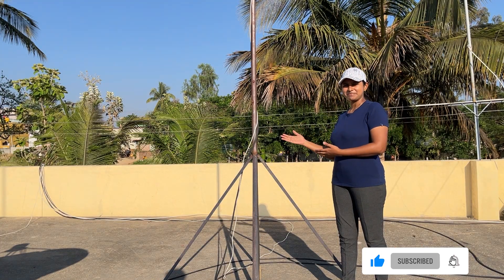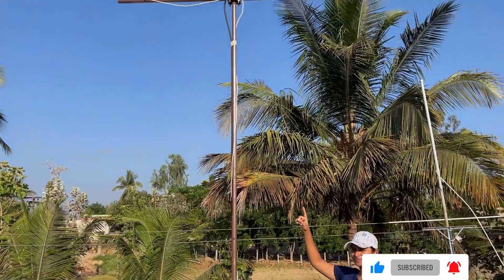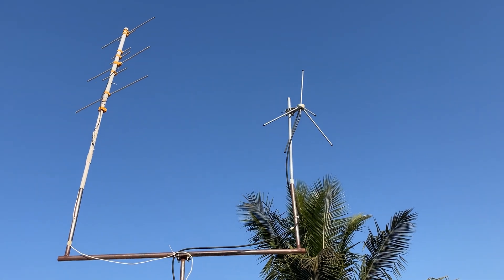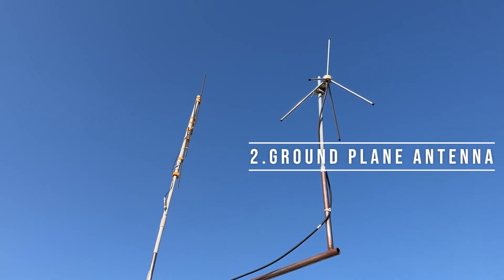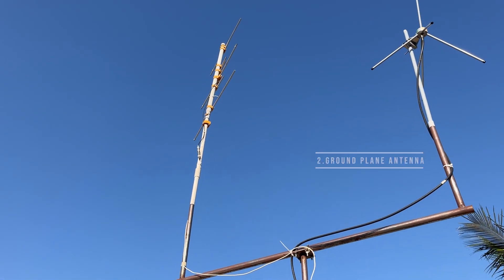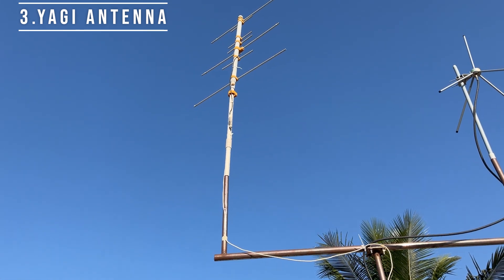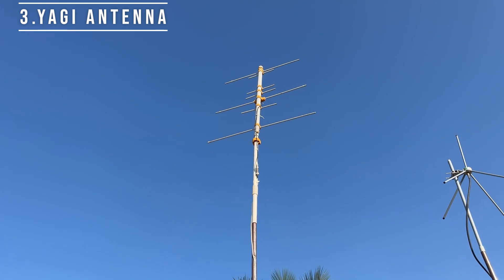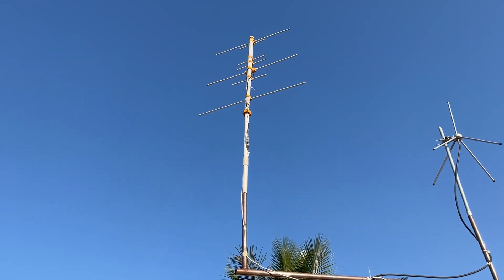This is another mast where I have mounted two antennas. One is a ground plane antenna and another is a Yagi antenna. The ground plane antenna is a vertically polarized antenna and can receive signals in the full azimuth plane. The Yagi antenna is horizontally polarized and can give more gain along the axis of the antenna. Unlike my tape antenna, I am not hand tracking it — I have put it in a fixed position.